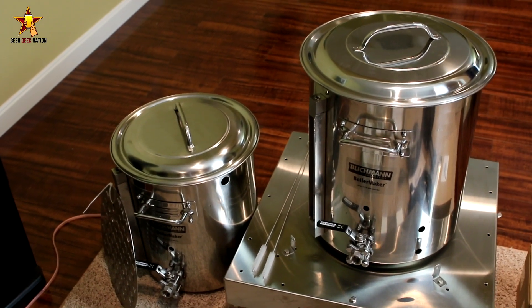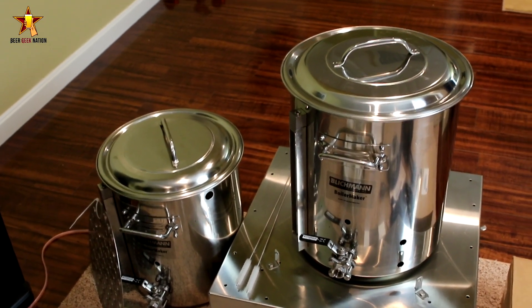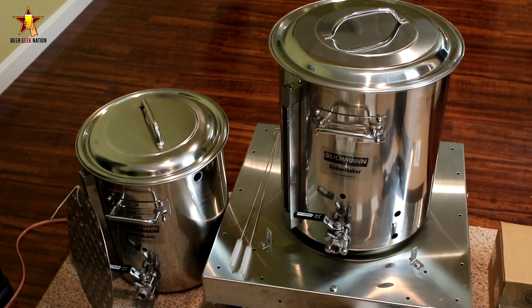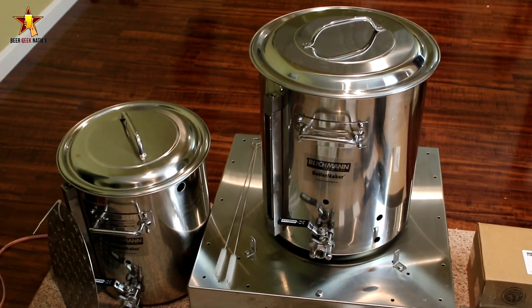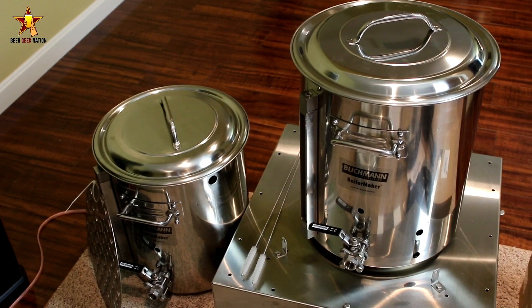The price sounds like a lot but it's actually pretty fair market value — a system like this is going to run you about that. All-in-one, if you want to look at this, it's definitely an option. This is basically turnkey right out of the box.